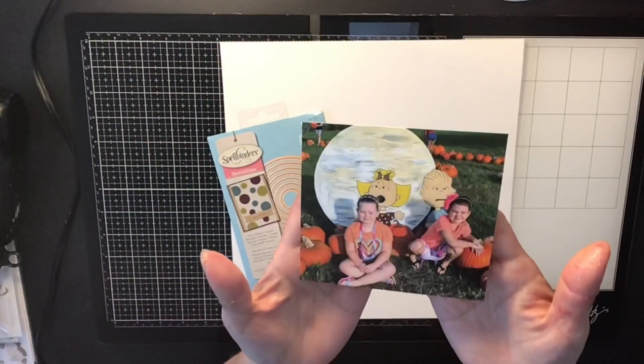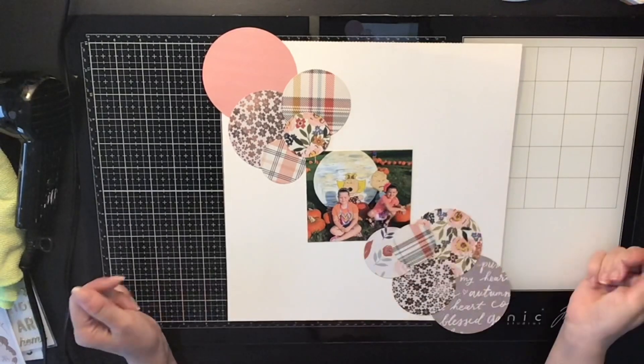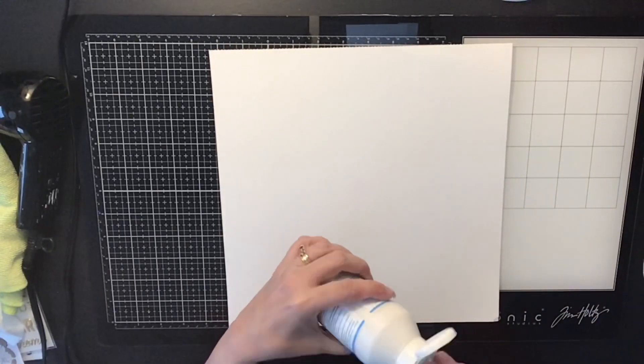Hi everyone, it's Krista and welcome to my channel. Today is Punched Out Thursday to Die For, and I'm using my circle punch, which you saw right there, and I'm also using my Hip Kit Club kits from this past month.